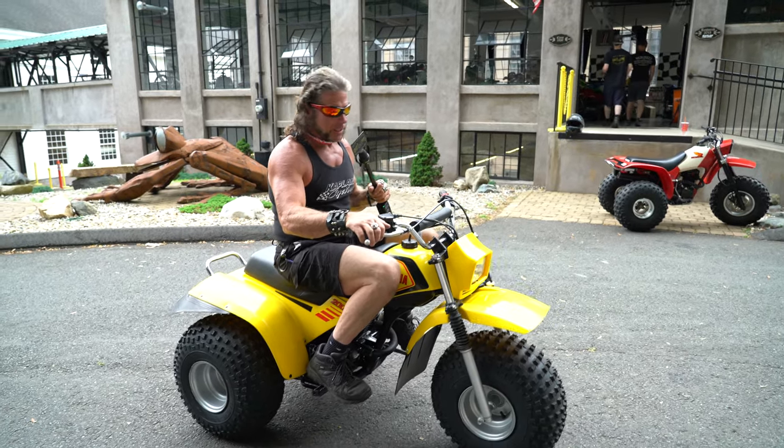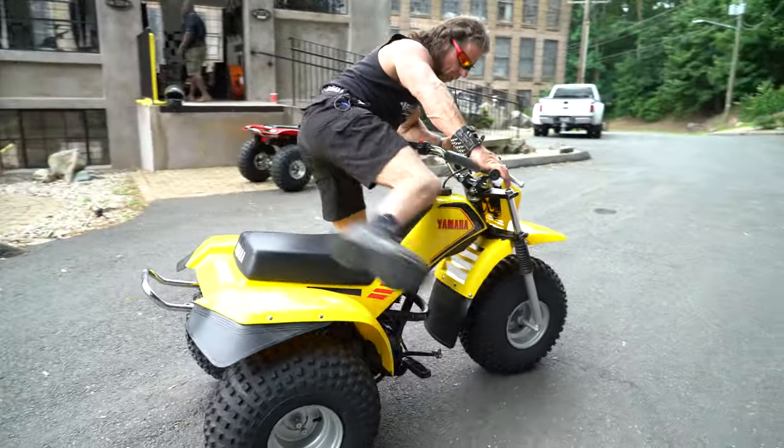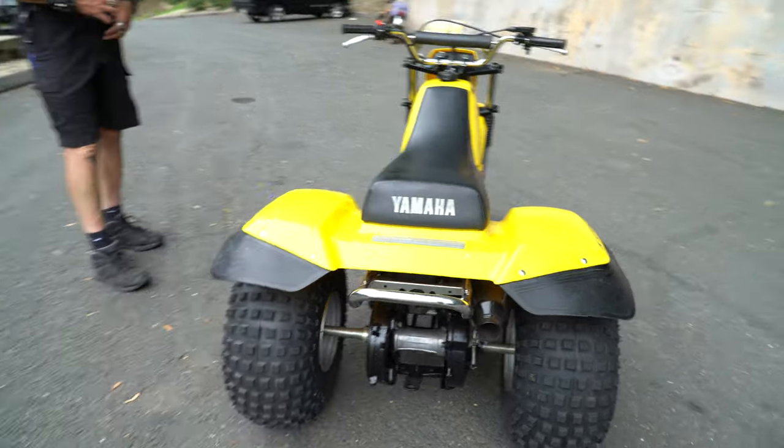Ripping down the driveway here, it just felt like zero vibration. Must be a really well-balanced motor. I'm a Yamaha guy — four-stroke Yamaha — it's absolutely bulletproof. This is a chain drive.